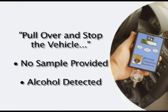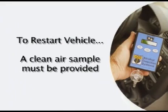If you hear "pull over and stop the vehicle," it means that no sample was provided, or that alcohol was detected in the sample. Depending on the laws in your state, you could have your horn blowing and your lights flashing, and they will continue to do so until you pull the vehicle over and shut it off. The only way that your vehicle will be restarted again is to have a driver providing a clean air sample. In that event, the system will tell you to return for service within five days.